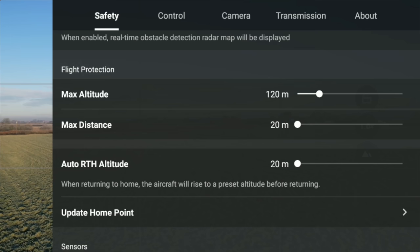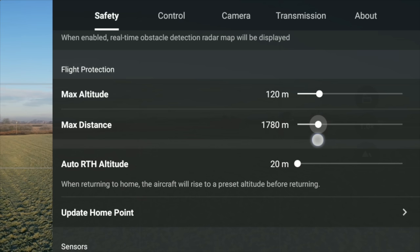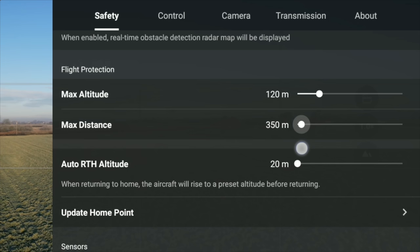Max distance - again by default 20 meters is what it's showing on here. I don't want the drone to only be able to go 20 meters away. So change that again depending on how far you want to go or depending on your country's restrictions. Make sure you slide that.